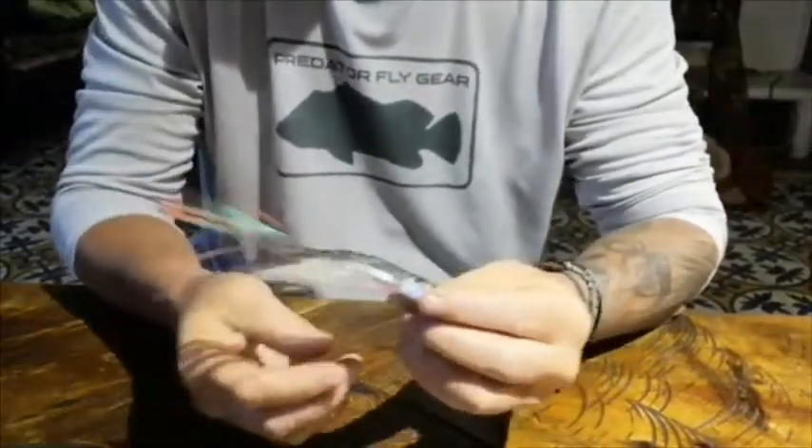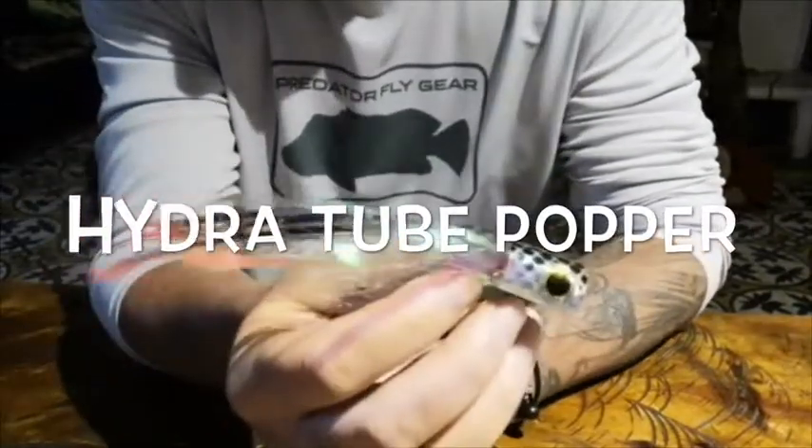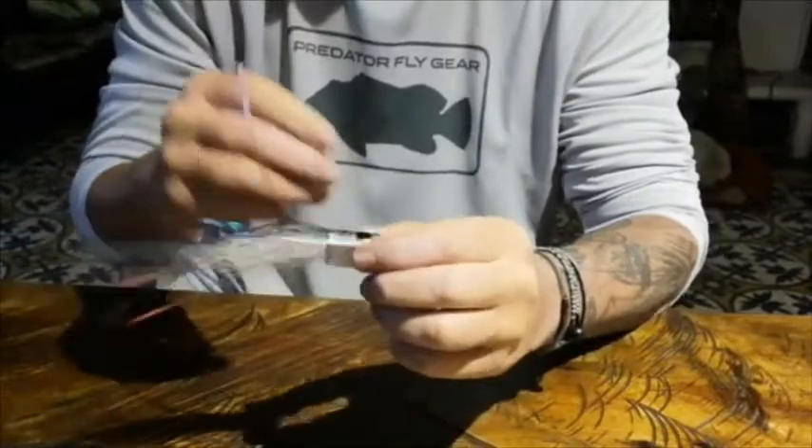Hi, this is Armando from Orin Uncleflies, and I'm going to show you a nice way to rig the Hydra Tube Popper, which has been great in the jungle and in salt water.